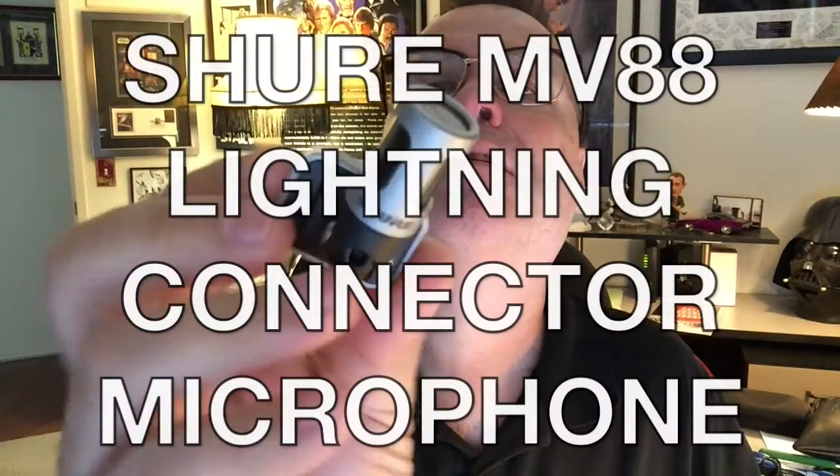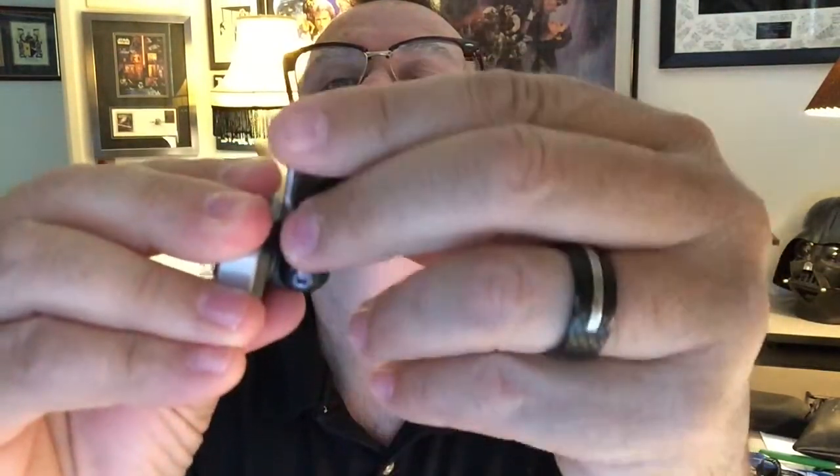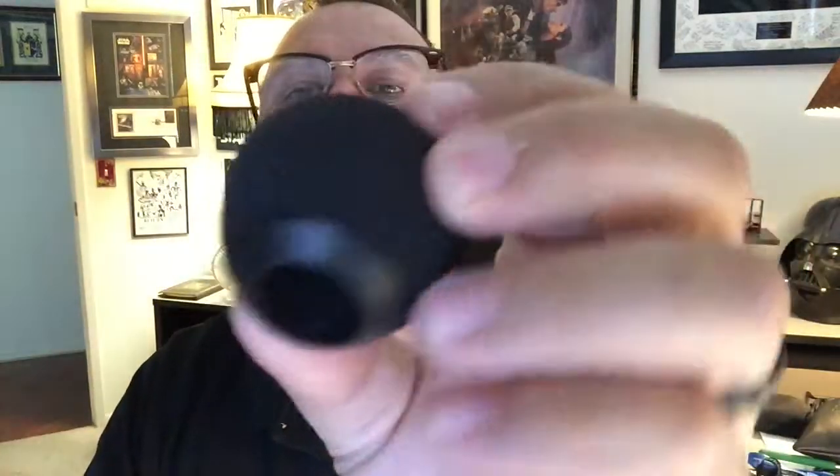The Shure. Let me take the windscreen off. So this is the Shure MV88 and what it does is it connects to your iPhone. It is a cardioid microphone, and the cool thing is it moves around. It points towards the subject from your iPhone and it has this really cool nifty windscreen — not ween screen, but windscreen.